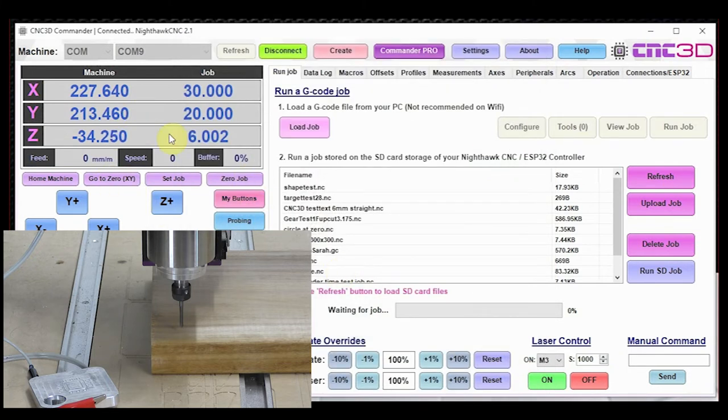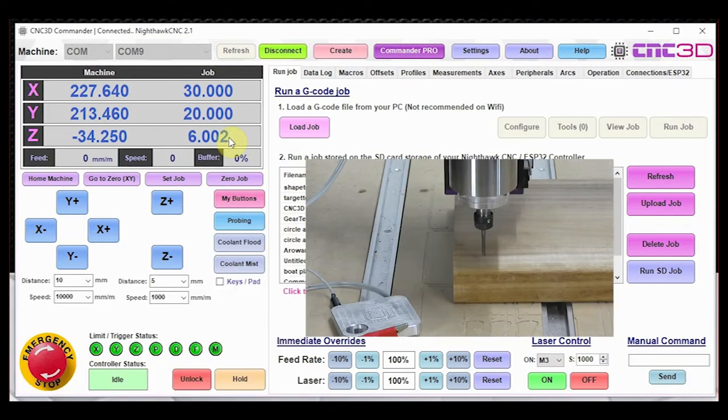In the Z job coordinates it is now showing 6.002 millimeters — the value it has set. That distance over there should match this exact number. So if we wanted to lower our end mill directly onto the surface of the material, we take that Z job coordinate value of 6.002 and enter it in the distance field, then hit Z minus once — and that has now lowered our end mill directly onto the surface of the material.